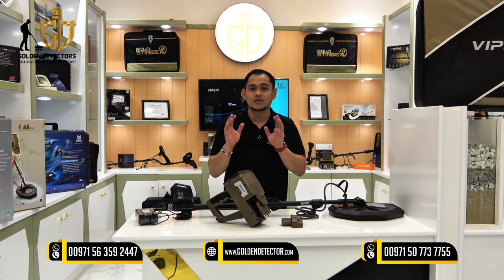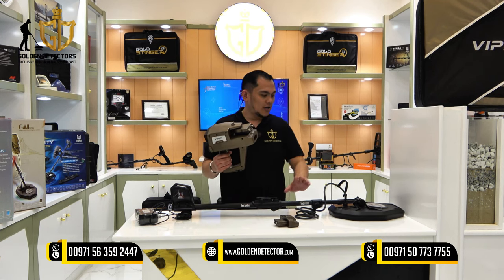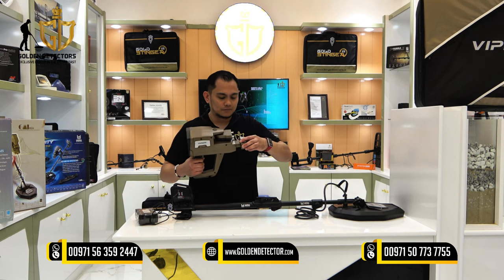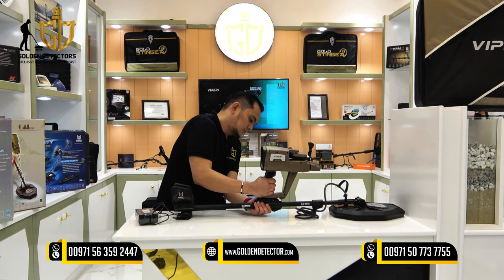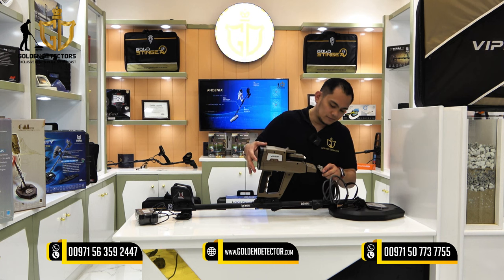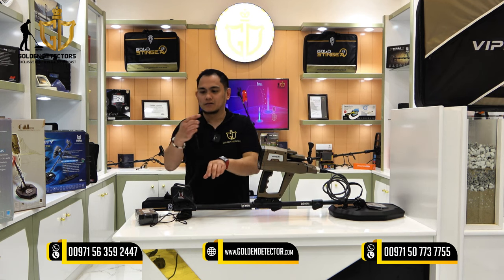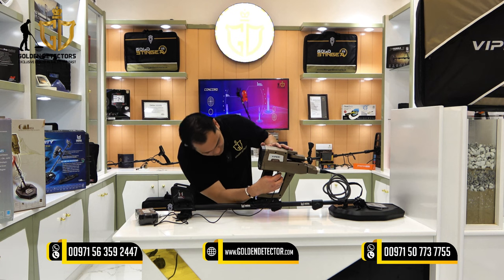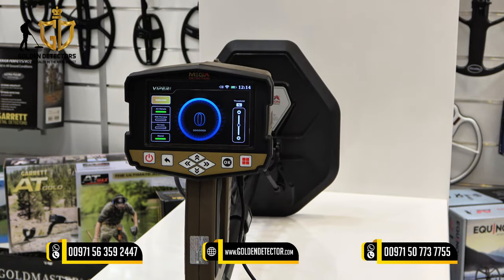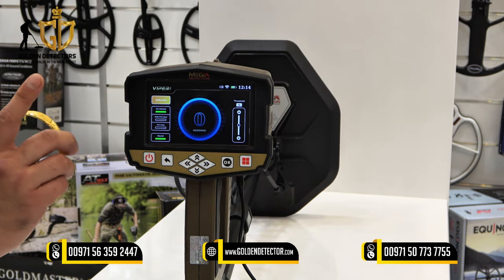Now we're going to assemble the Viper using the VLF system. All we need is the main unit, connector, lower and upper shaft, and the coil with bolt and nuts. Put the connector and main unit together, attach the wire connector, and place the battery pack underneath. Now we can use the VLF system in Viper. Testing with a gold bracelet, the screen indicates non-ferrous metal.